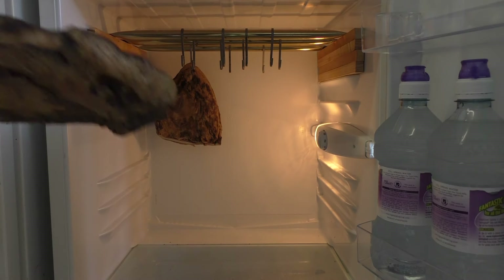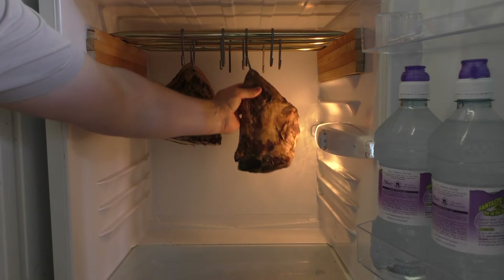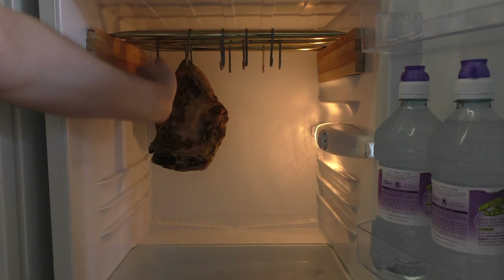All I've done again is a baking cure — salted skin on, pepper, a lot of pepper on this one — and these two have been in for about three or four weeks, hanging in the fridge.